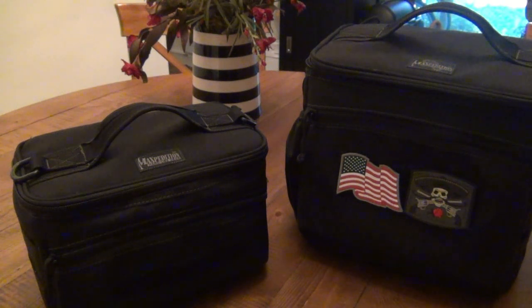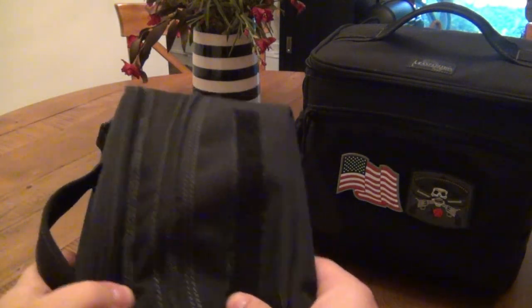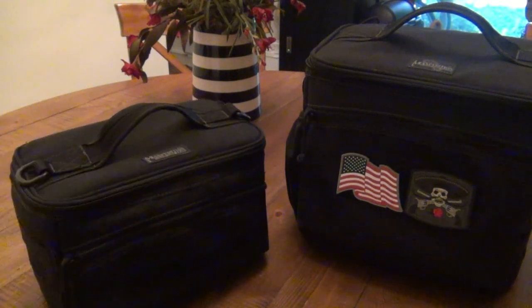If you're one of those people that brings lunch or food to work on a daily basis, what are your options? You've got paper bags — that's okay, it's cheap, a little wasteful. You've got the 70s and 80s movie-style lunch boxes with matching thermoses — super cool and nostalgic, or stupid, depending on who you are. And then you have soft-shell cooler bags like this.